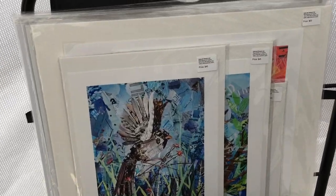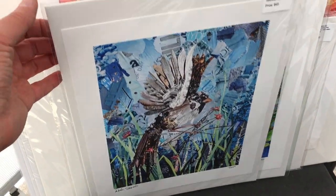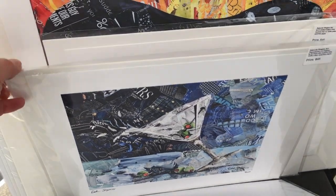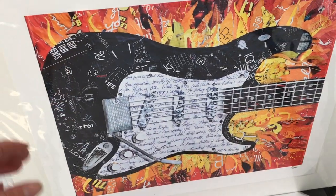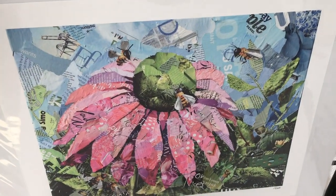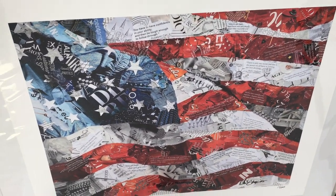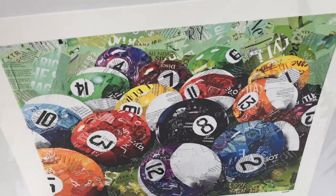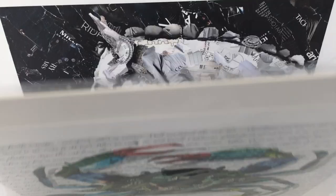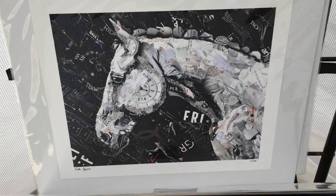I also have prints, which come in two sizes — 8x10 and 11x14. You'll find a number of different birds, dogs, and pretty much everything comes in both sizes. I have a whole series of musical instruments as well. This 11x14 is an American flag with quotes from first ladies in it. There are a whole bunch of different subjects available. Go to my website deborashapiroart.com to see a lot more, and if you have any questions, please like.